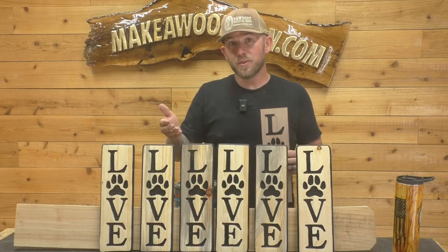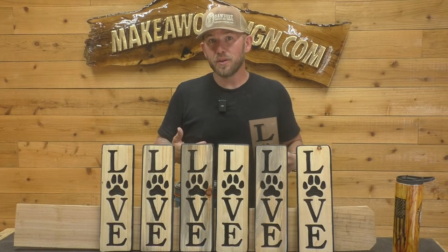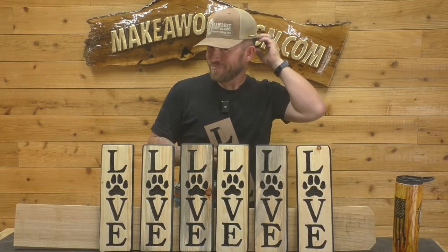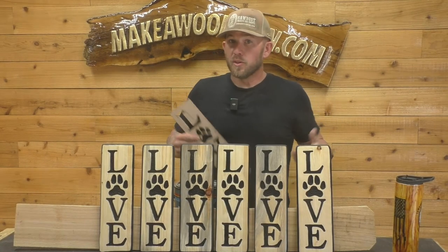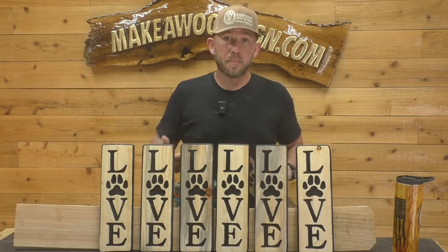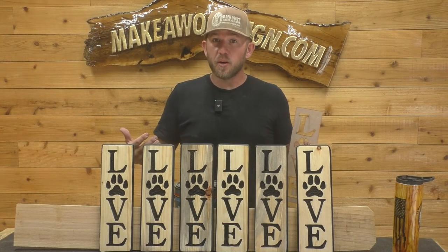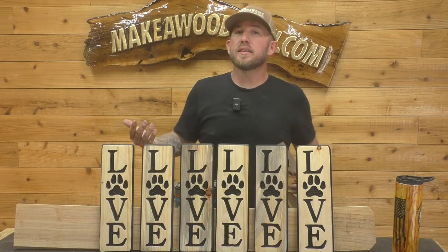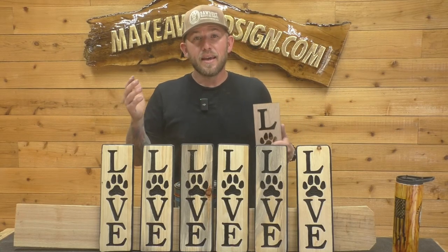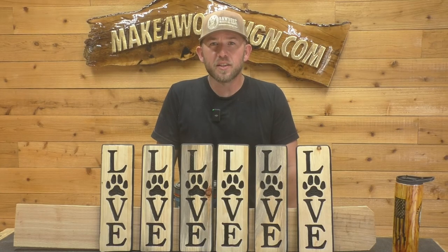The reason dad didn't do this is because he's got so much more experience than I do, so I figured I should do it since I'm not quite as good as him. Even if you're new to carving, the more you do it the faster and better you're going to get at it. I hope you guys liked this and found it helpful. If you want us to do more stuff like this, leave a comment and let us know. I'll leave a link in the description below for all the stuff we used today. If you have any questions you can email me at ryan@makeawoodsign.com — we'll see you guys on the next one.